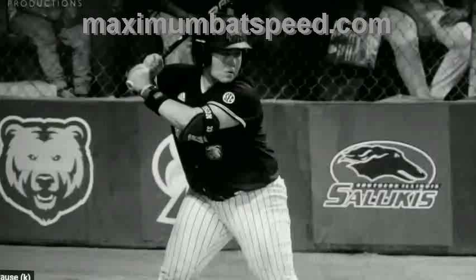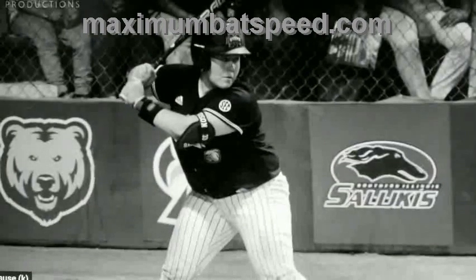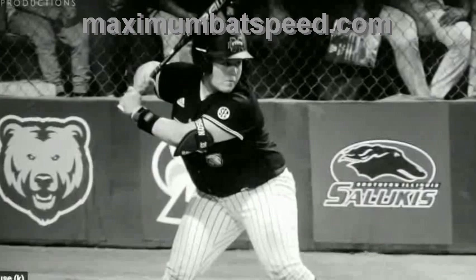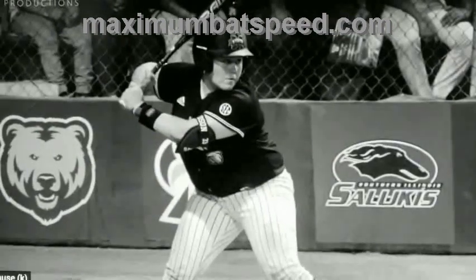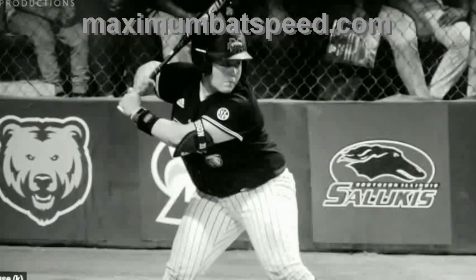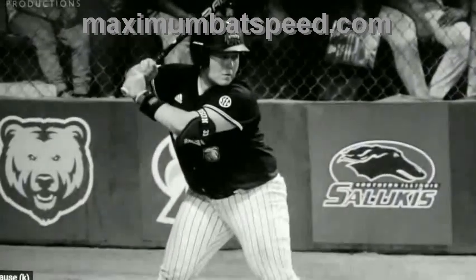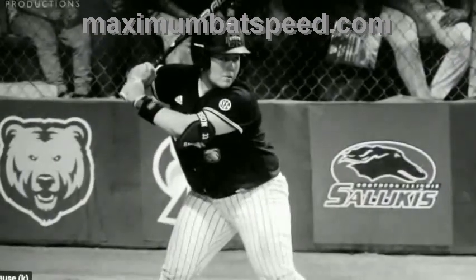Right now she's almost at the apex of the gather. Watch what's going on with her back elbow as she's transferring her weight, getting into toe touch. If you watch my videos, I talk about this all the time — let the back elbow get up, back and behind you. This movement she's doing is a technique, and it's a process to learn. Most players I've worked with don't really have a lot of resistance or torque when I first start working with them.